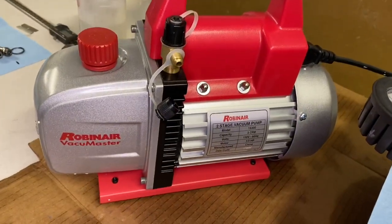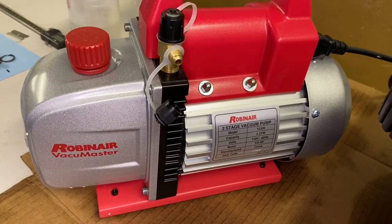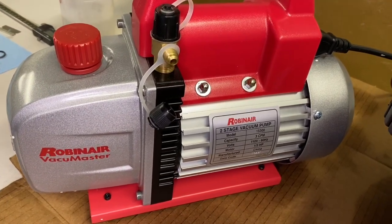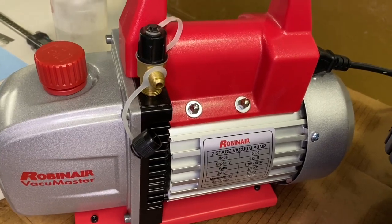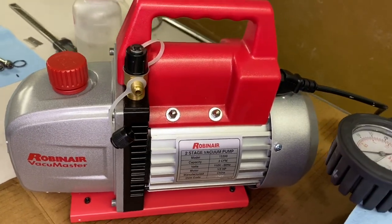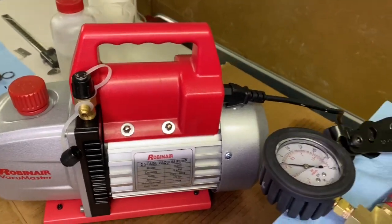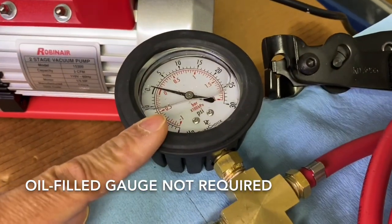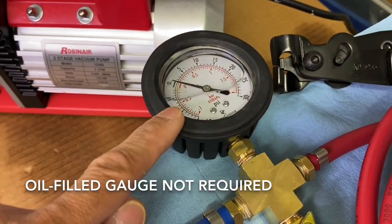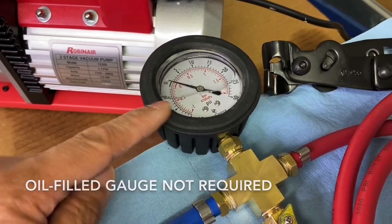Let's go over the parts that I used to put this thing together. I first purchased this Robin Air vacuum pump. It is a two-stage pump, three CFM on the capacity, and it runs on 110. I got this off Amazon — it was a pretty good deal off of Amazon Warehouse, about $155. Here we have a vacuum gauge that I also got off Amazon. Pretty cheap, not too bad — $15.